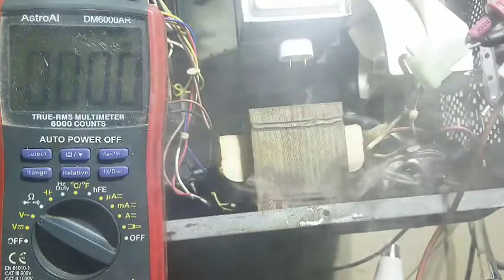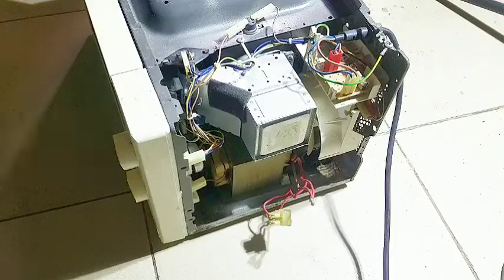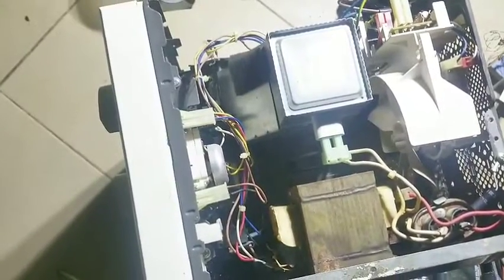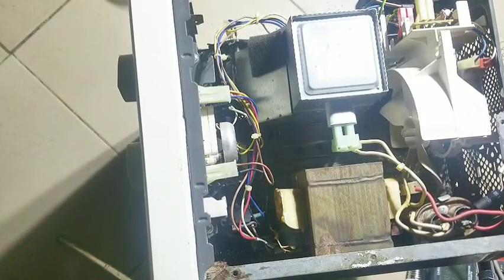So guys, finally I achieved what I want to actually show you guys here. Hello guys, this is your check engine guy. Today we have this microwave here — the transformer heats up and I guess it's actually burning.